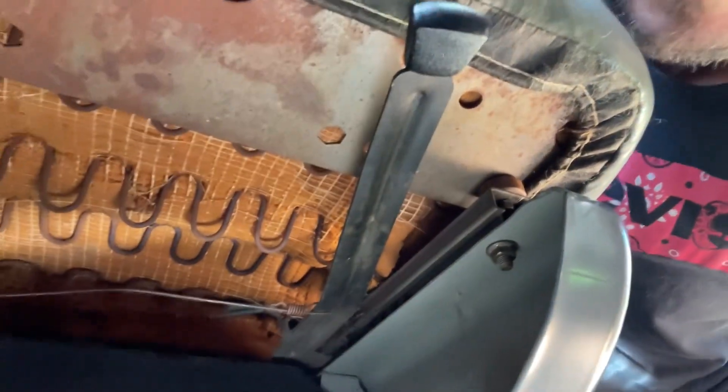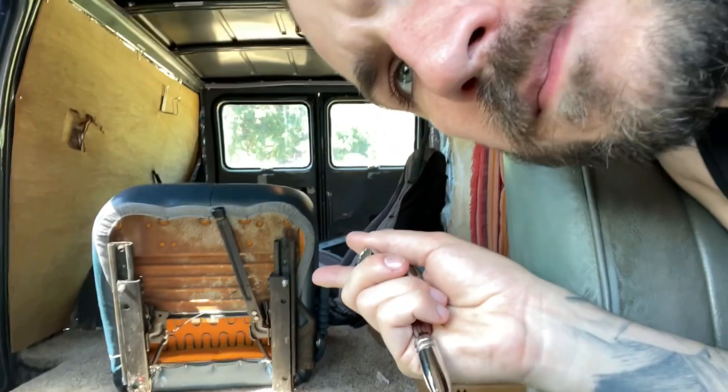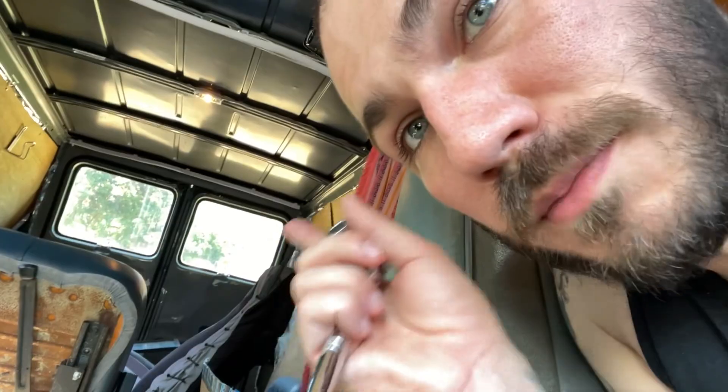The problem was that the bolts down here that hold the seat in place — you see right here — that bolt is a different size on this seat than it is on that seat. Why, General Motors, why do you do this? Why would you change the size and thread? These are imperial seats I'm in right now, the bolts are imperial, but those bolts are metric. This is an American vehicle — why does it have anything metric on it?